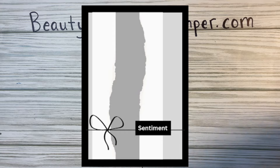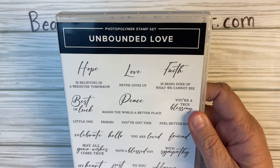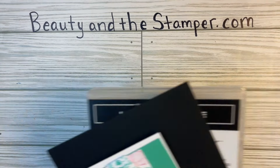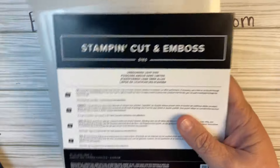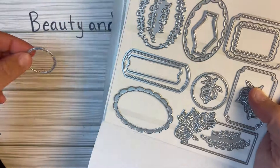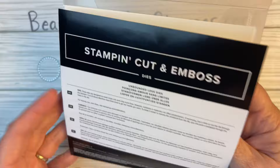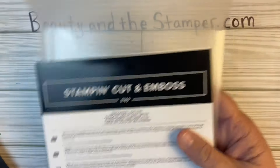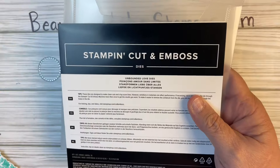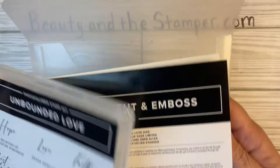We're going to use the new Unbounded Love stamp set and the Unbounded Love dies — these are brand new, just came out. We're going to use this little circle here and then just a little bit bigger circle. I love this set because it has so many words and dies, and the dies can be used for so much.